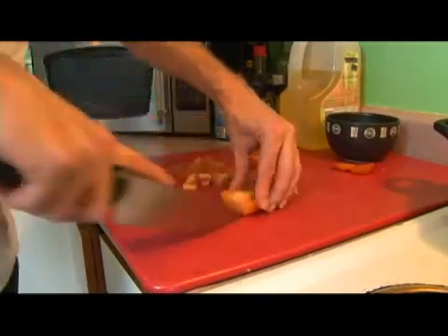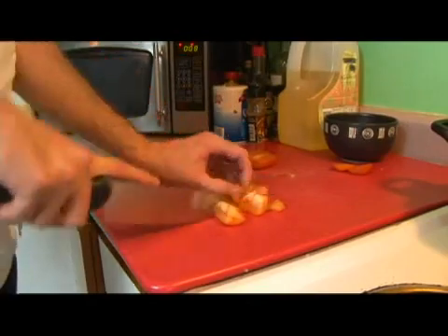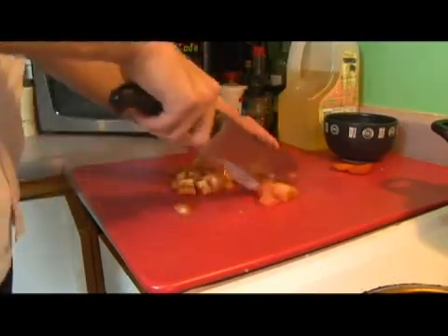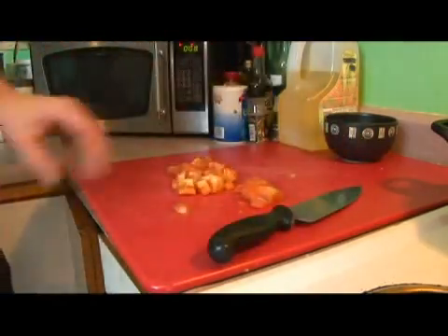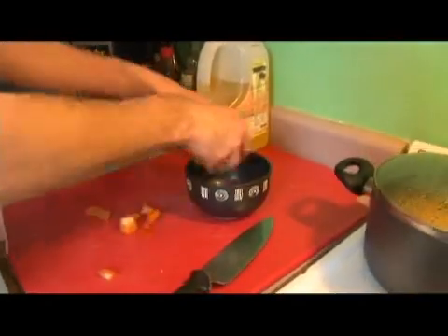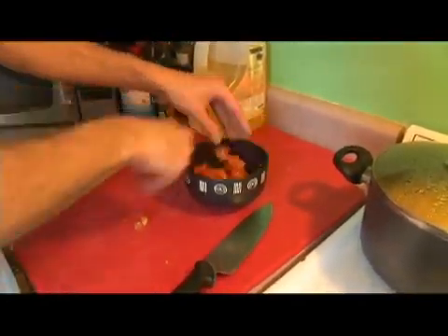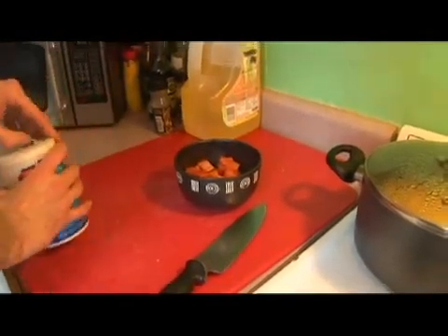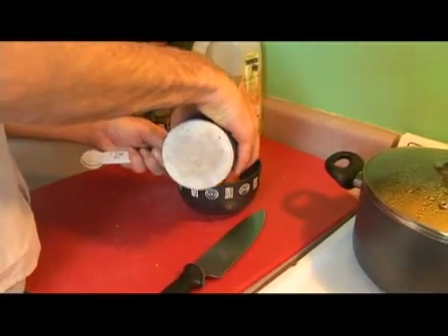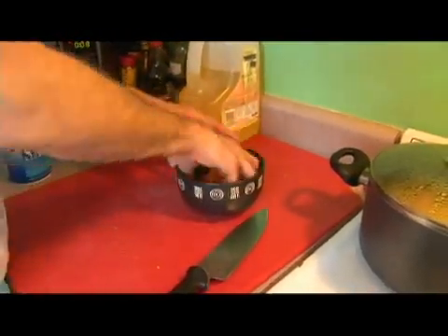We're going to leave them in somewhat big pieces so that they're chunky. We're going to discard our ends, put them in a bowl, and mix them up. We're going to add a half a teaspoon of salt and mix them once again.